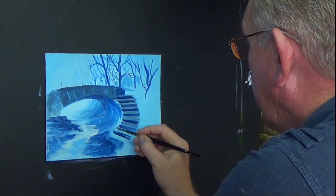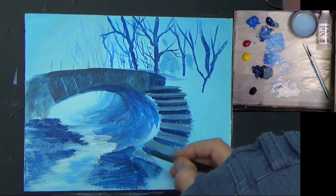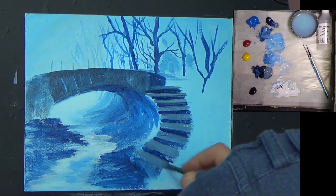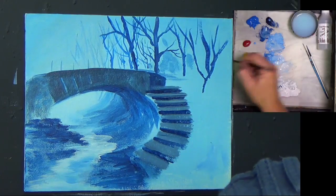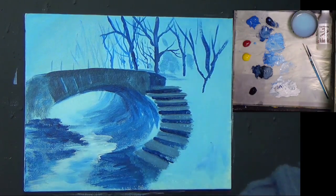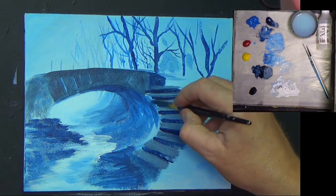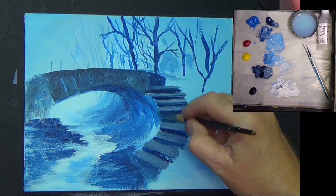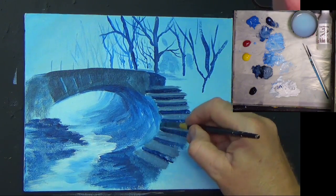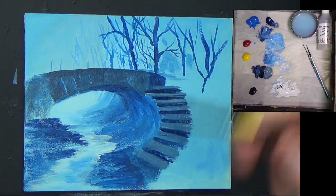I'm going to add a little bit more highlight as we progress here. It's a small canvas - you can paint on any size canvas you want. I work on small canvases a lot of the time now because I find it a little bit easier, and for redoing as well. Just edging that off now.